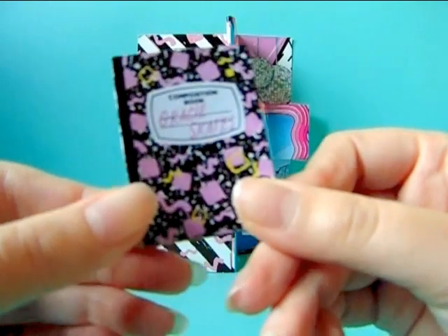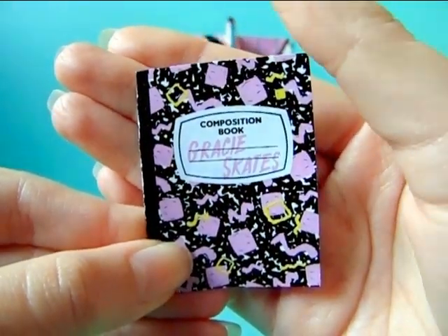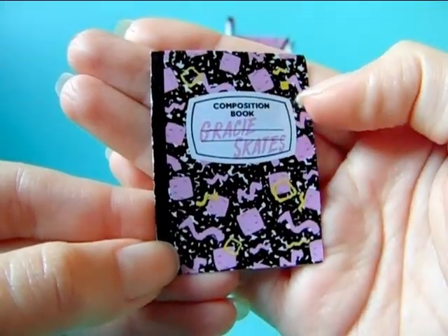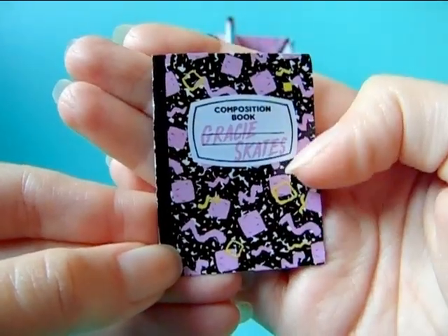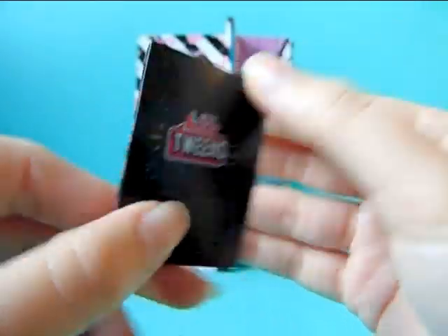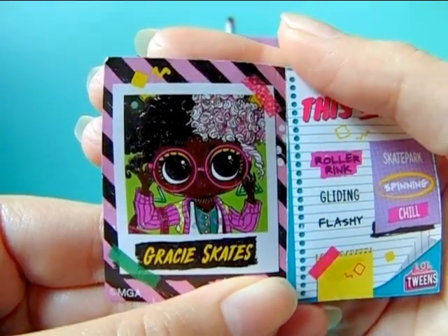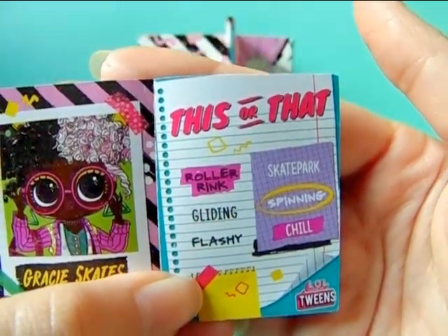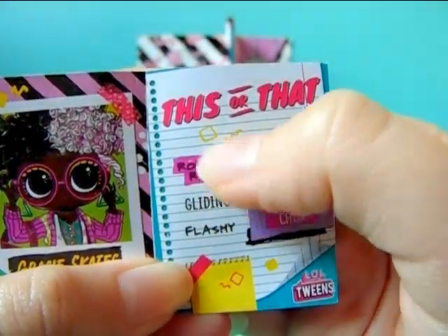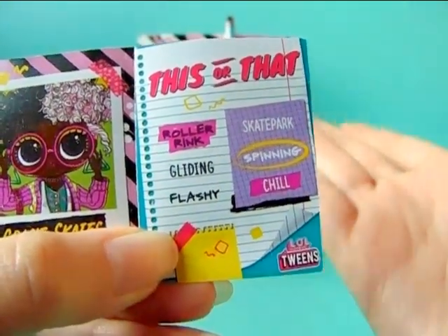Last but not least she comes with her own little composition book or magazine. It says "composition book" and it says her name Gracie Skates in pink, and we also have that swirly design and checker design on it with pink and yellow. If you open it we get a picture of her — it says Gracie Skates — and here is a little quiz: "this or that" — it says roller rink or skate park, and she marks roller rink, so yes she is into roller skates instead of a skateboard.